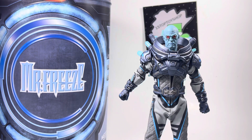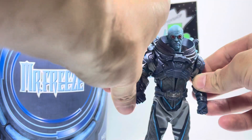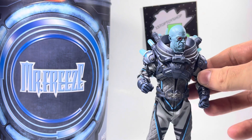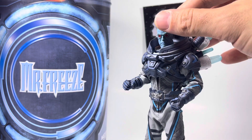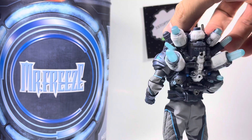Hey, what's up YouTube? It's One Stop Toy Shop. I'm bringing you one of the hottest releases of 2023. It's 2024, but we're going to show off one of the greatest of last year — Mr. Freeze, Mezco 1:12 Collective.